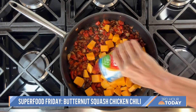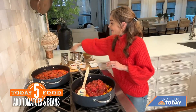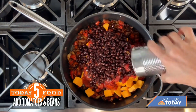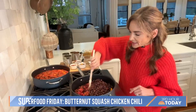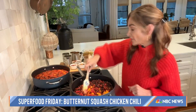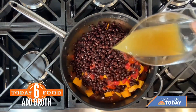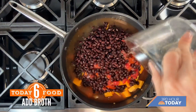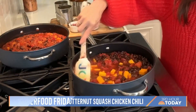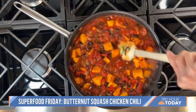Next, two cans of fire-roasted tomatoes with all of the liquid, and I'm going to add in our classic beans — two cans of rinsed and drained black beans. Last but not least, I'm going to add our broth. I'm starting with two cups of broth. I like a really thick, rich chili. Now I'm going to bring it to a boil and then lower the heat and let it simmer for about 35 minutes, because the key is we want to get that squash fork tender.